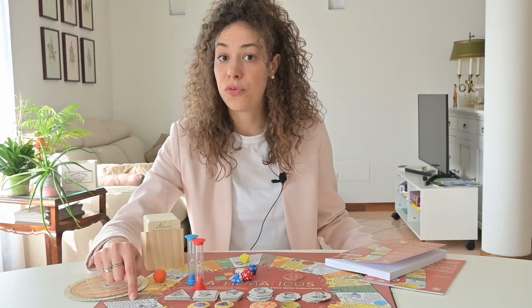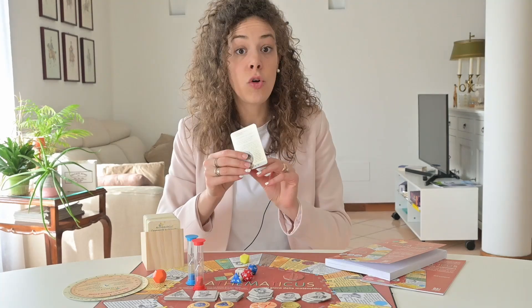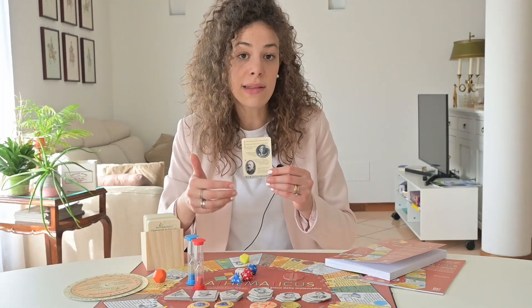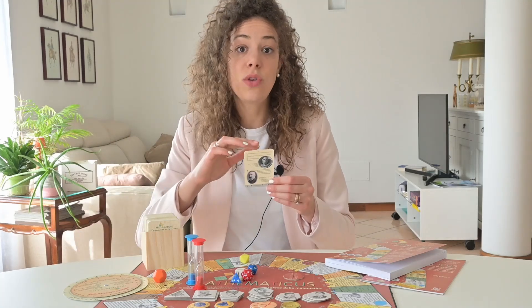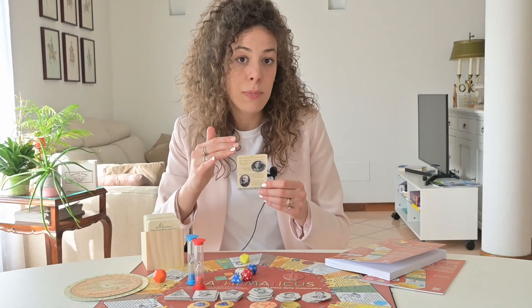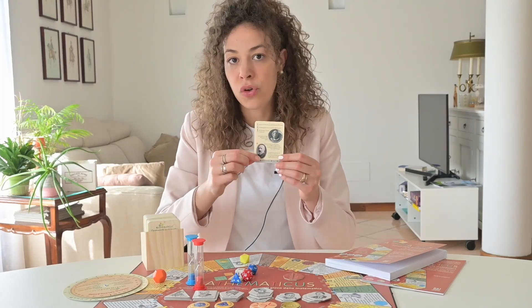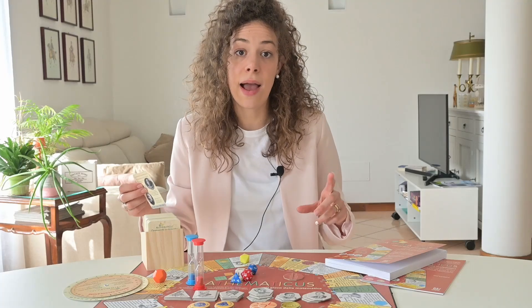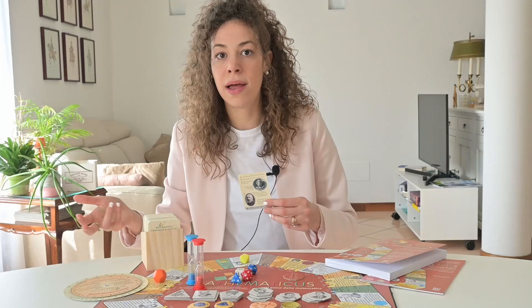Obviously when you land on a square you have challenges to face. In most cases you have to answer a question from the question card box. Questions are sorted by the game modes I mentioned before, so if you're playing with children you choose the first question — the easiest — while with adults you choose questions at the bottom of the card. Another interesting fact is that you can also buy blank cards to create your own questions.